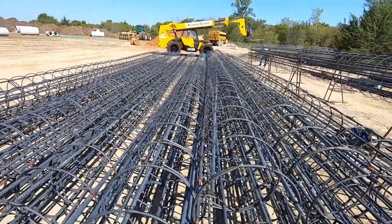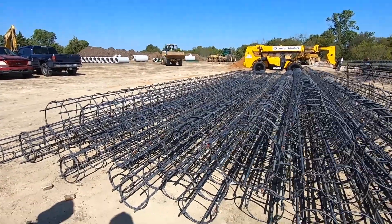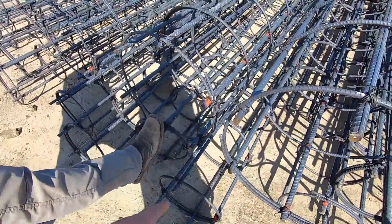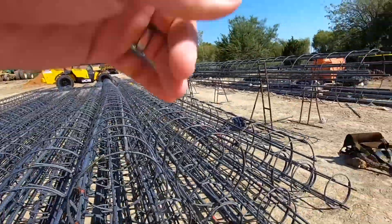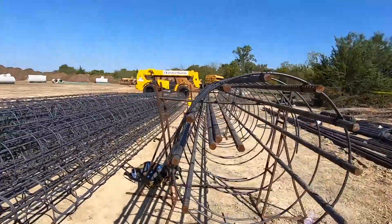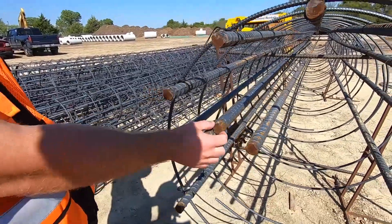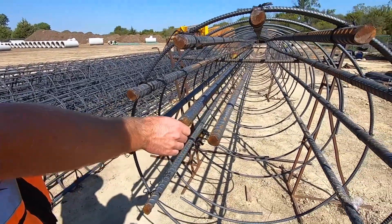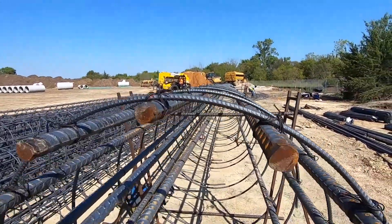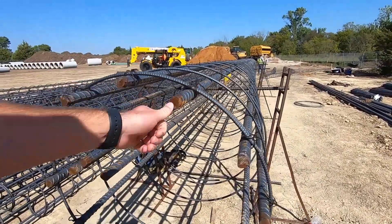These are the piers that they're drilling over there. Those are the small ones for those ones they just poured. These are probably the 24-inch tubes, and that big section is probably the 36-inch tubes. Look at that big rebar right here. How big is this rebar? These are number nines. You take that number and divide it by eight and that's the diameter — so this is nine-eighths of an inch thick. Those over there are like number four, so those are four-eighths of an inch thick. Pretty big rebar.